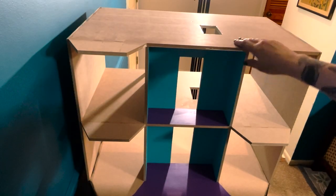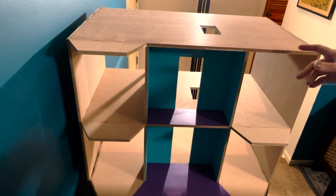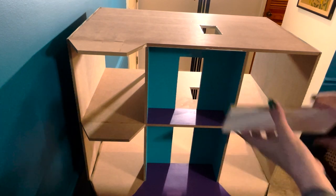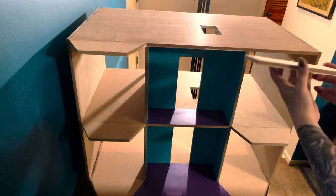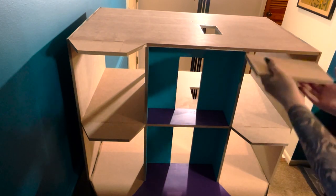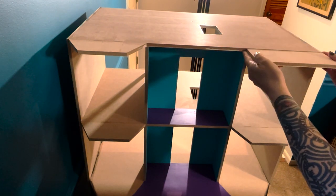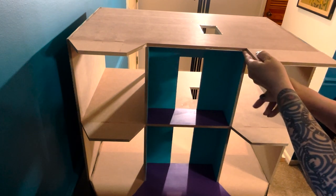We got the floor nice and set up now, so I'm going to do the next part, which is going to be the gable floor. This is the piece I was talking about - the gable floor. Since it's going to be here, most of it's going to be the ceiling of this room, so I went ahead and painted it ceiling color. We're going to glue this here and bring the dividers over to help support it while it dries.